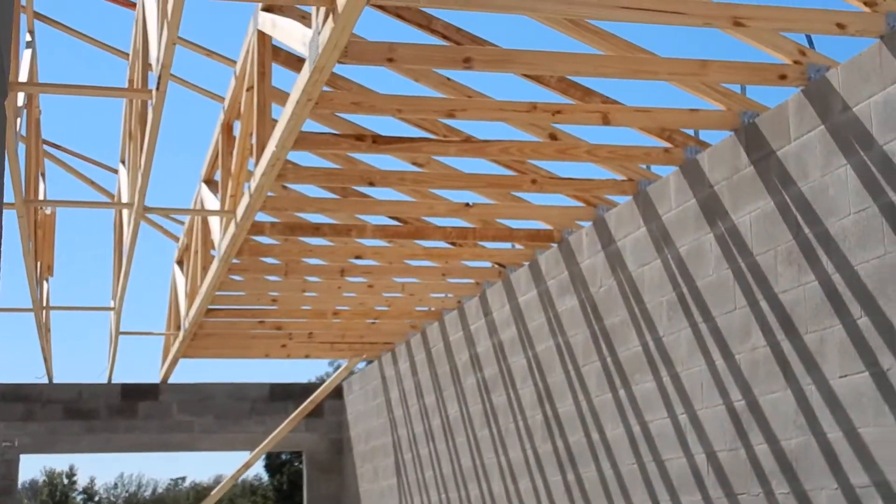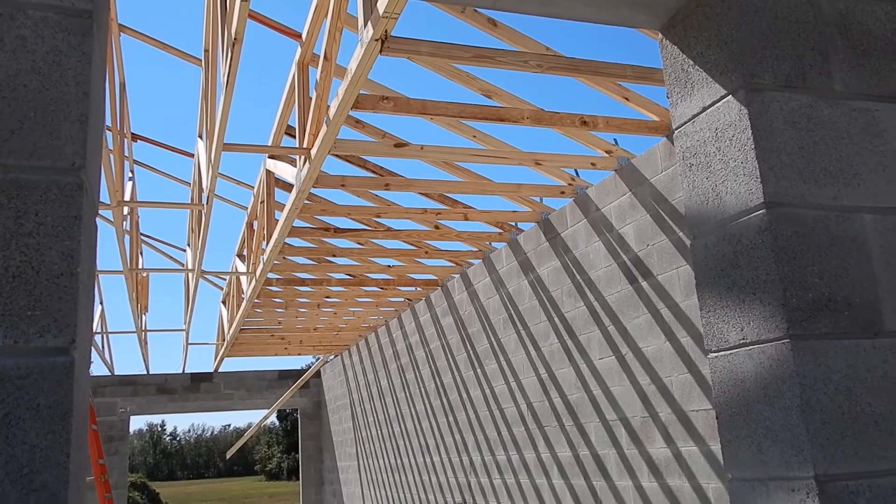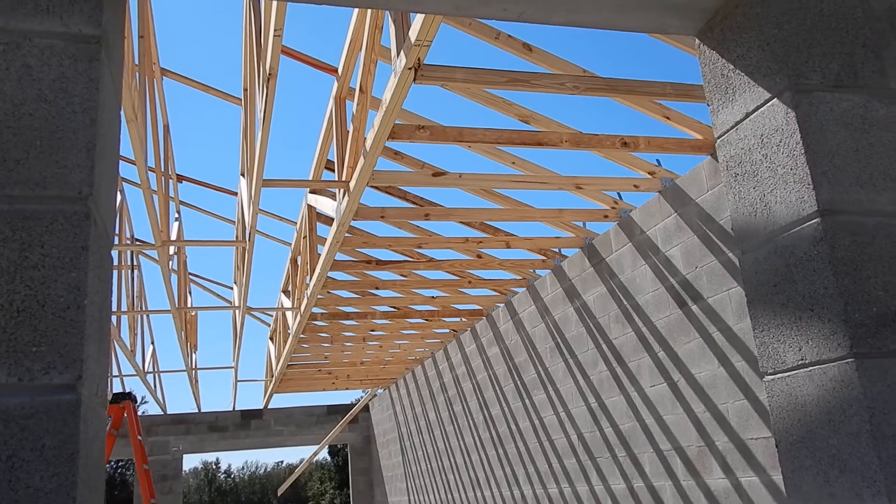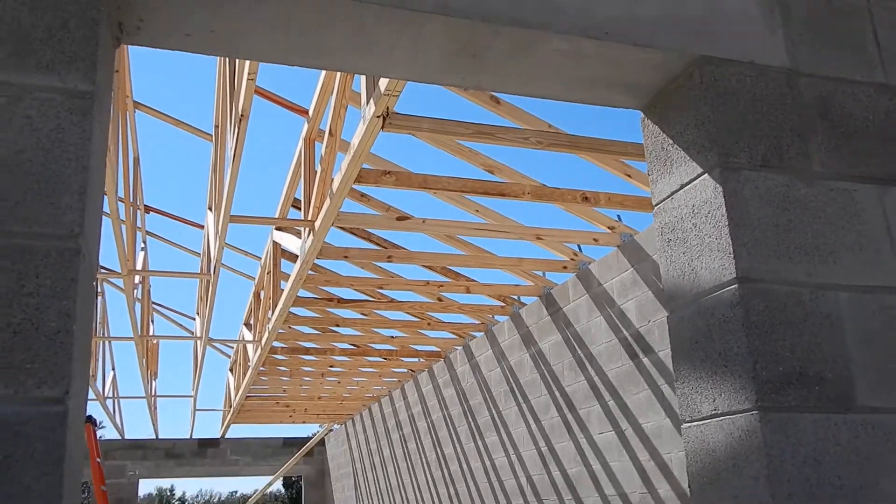These are the jacks to the girder truss for the hip inside.